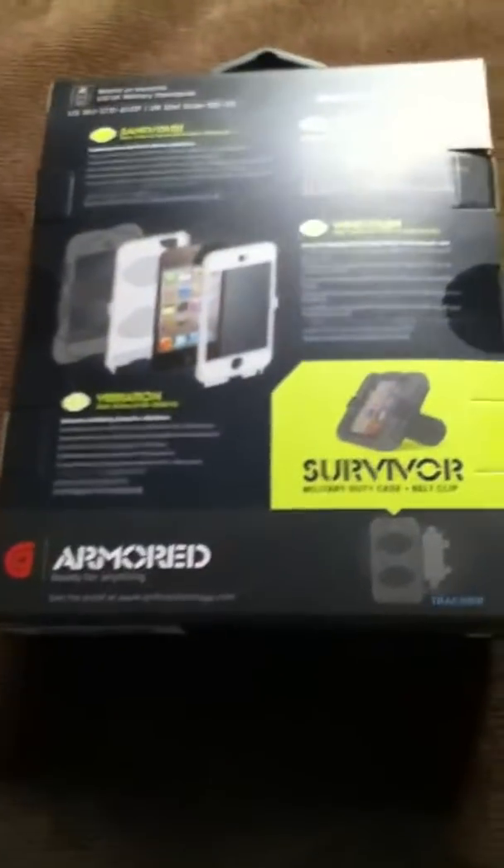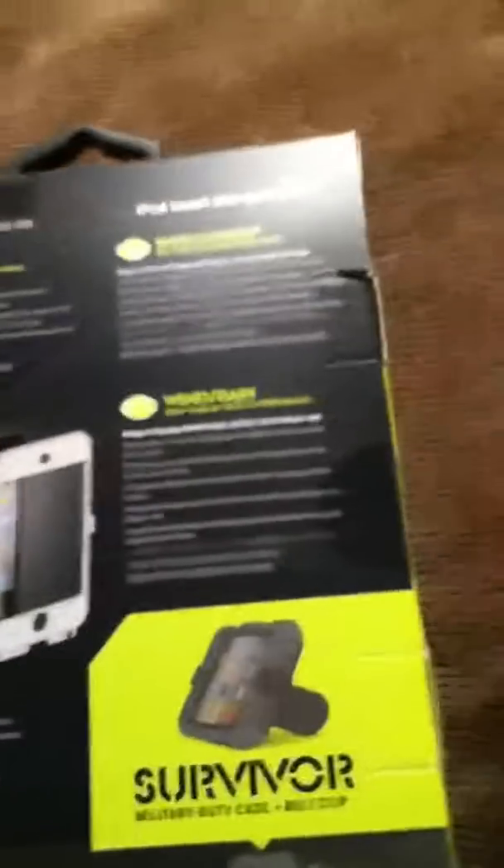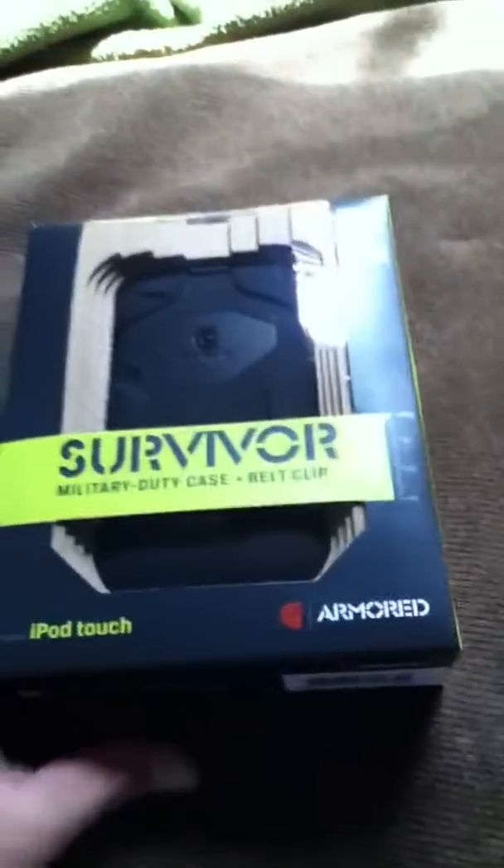I just got this shipped, and this is the instructions on how to put it on. You can lean it back and stuff. Let's open this box right now.